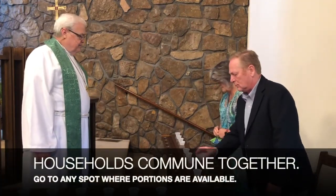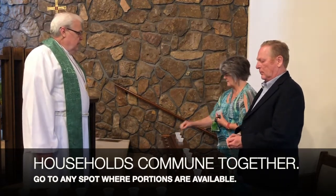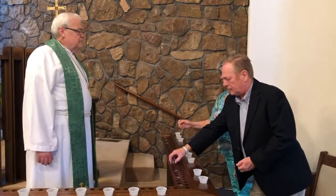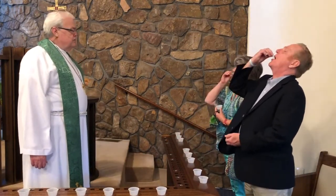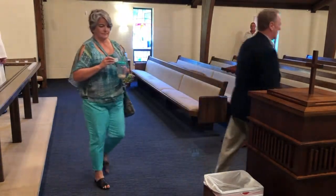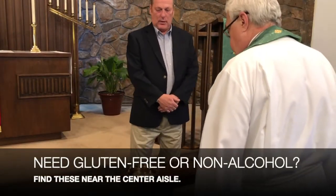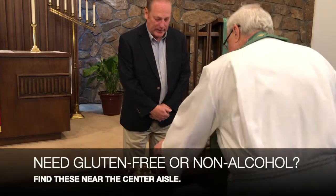Households will commune together, so go to any spot where portions are available. An usher will help you find a good place. If your diet requires gluten-free bread or non-alcoholic wine, you can find these near the center aisle.